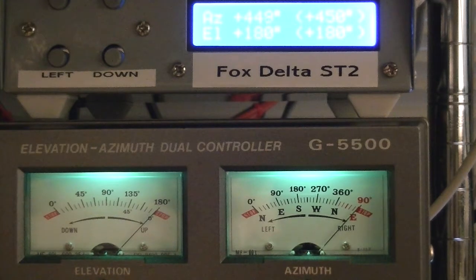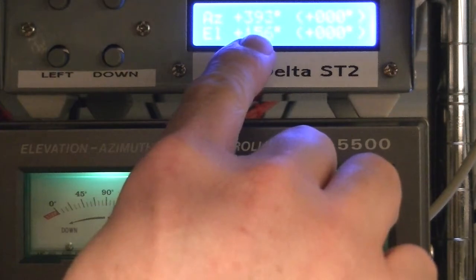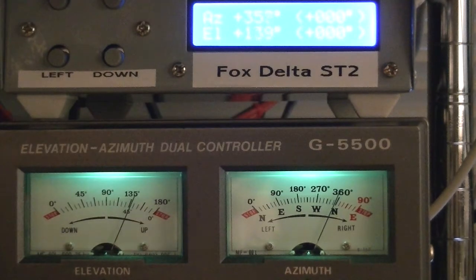Now we'll set it all back to zero. As you can see, this is where azimuth and elevation is, and that's where you want to go. That display may look slightly washed out on camera — I guess we'll have to see after the fact.